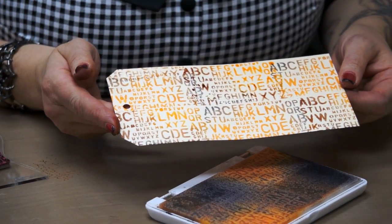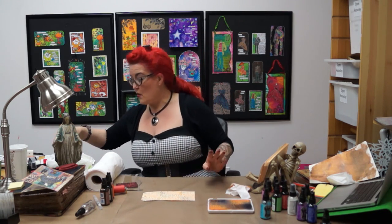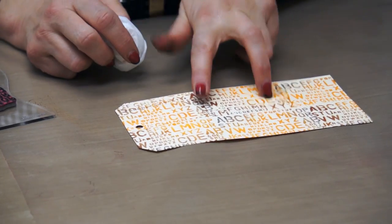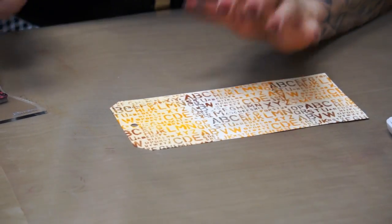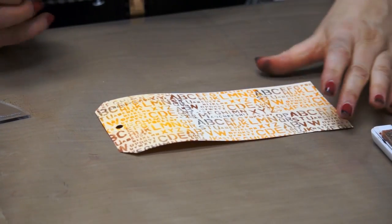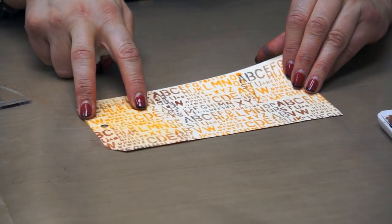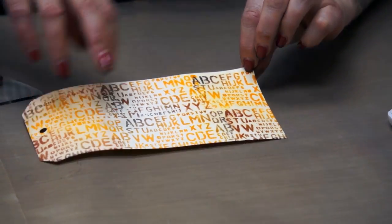You can either leave it just like that - very crisp as it is - or we can do what I call a polish. I take a baby wipe and leave the middle bit crisp to show you, then take the baby wipe over the edges. Because this ink is going straight onto something porous, where the letters are the tag is taking the ink straight in so they're not going to smudge. I've coloured the background in - so we've got it crisp here, what I call polished, or you could give it a watercolour look where it's all blending slightly. Just from one technique you've got three different looks.